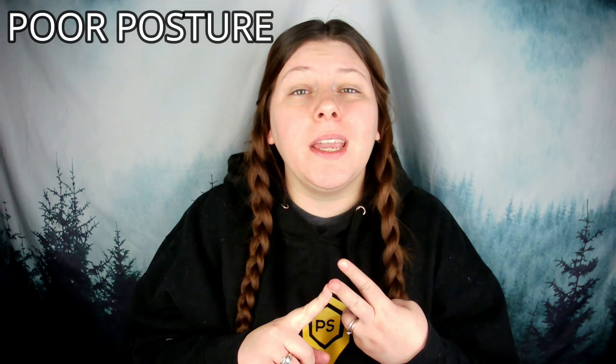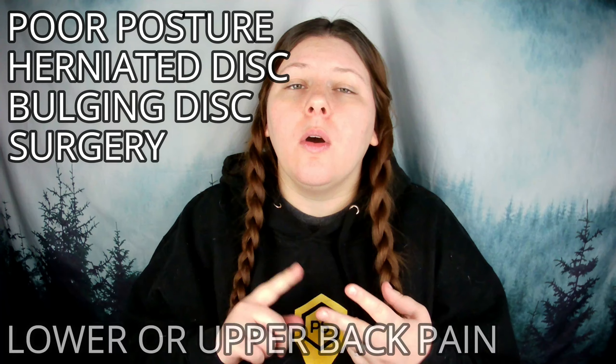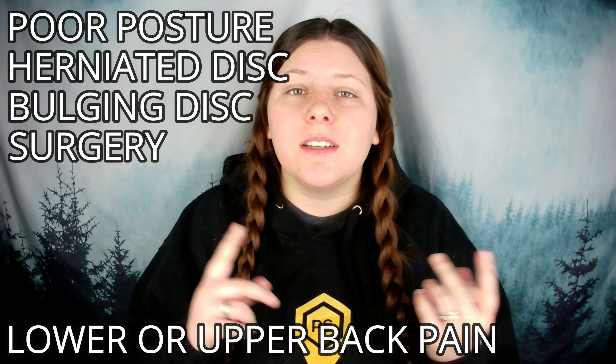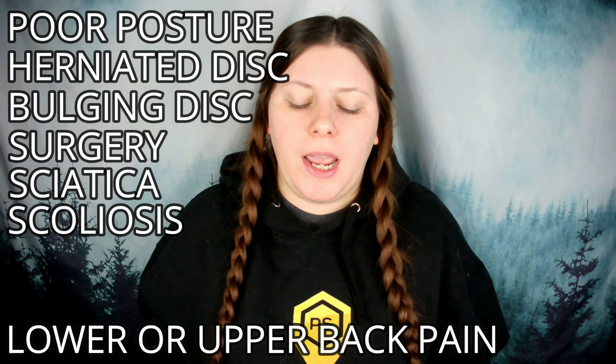Your back pain may be caused by poor posture, herniated disc, bulging disc, or maybe a surgery. And it doesn't matter if it's lower or upper back pain. Some people have sciatica, scoliosis, and even more. And this is something that is going to help relieve you from that back pain without the use of medication.